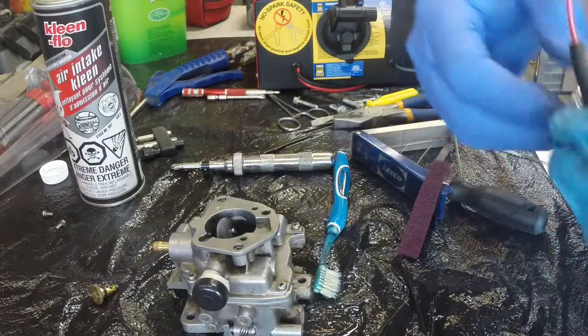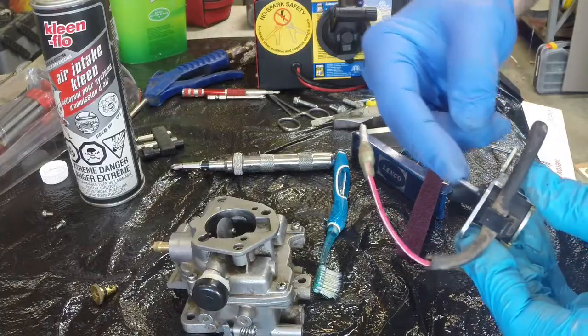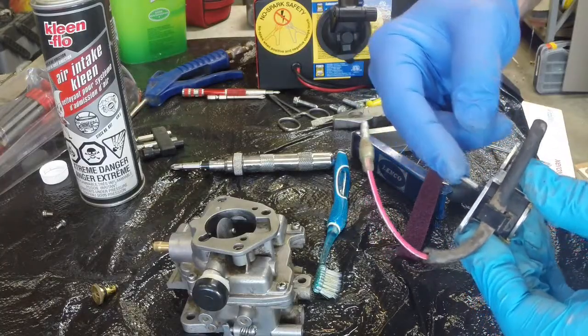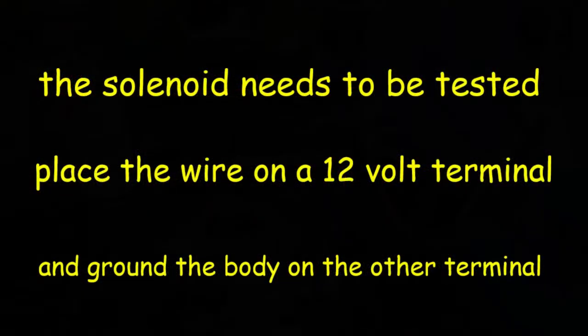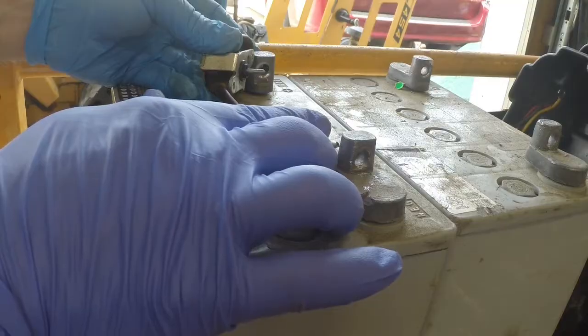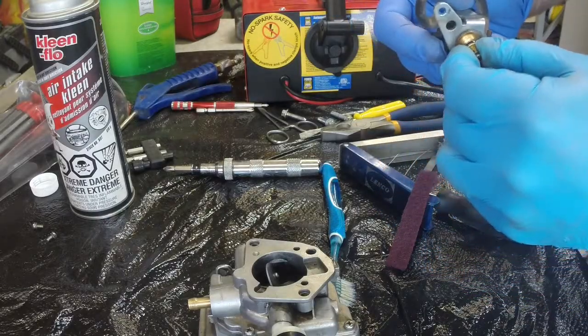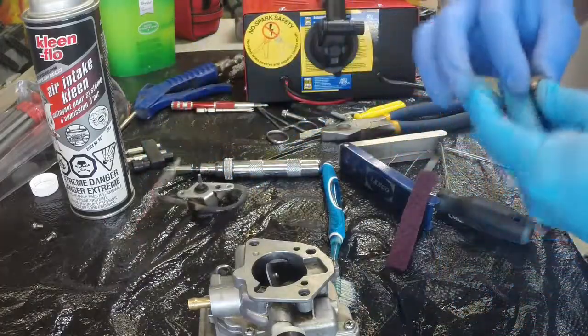I'm going to test to see that it works just for fun. It has a naturally forward spring that pushes it forward. You know what, I should clean the inside of that hole a little better. That thing was sliding — it was all gummy in there. That may have been the ticket.